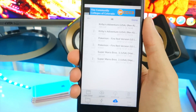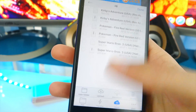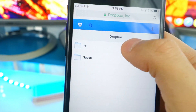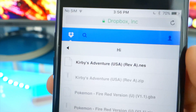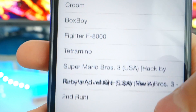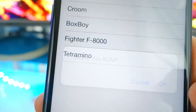That's it — it may seem like a lot of steps at first but it's really very quick, like 15 to 20 seconds once you know what you're doing and have the apps installed. Now go back to the emulator and tap the plus button to add the game. It'll connect to your Dropbox — tap the folder, find Kirby's Adventure, tap it, and hit choose. You can add multiple games at a time.